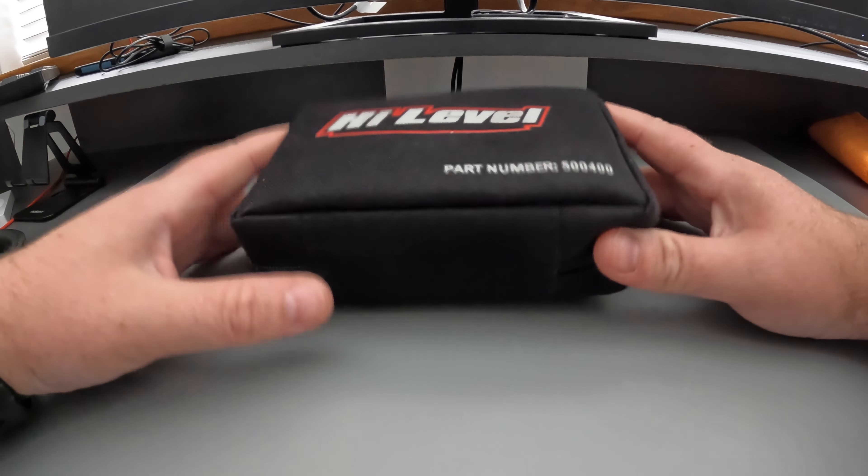I also carry some Leatherman gear — specifically the Leatherman Signal. It has all the usual tools: knife with a serrated blade, saw, bottle opener, pliers, wire cutter, snips, a flint for starting fires, a whistle, and a knife sharpener, so the knives are always lovely and sharp.